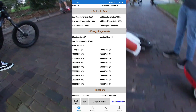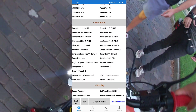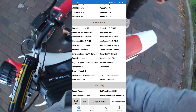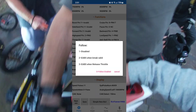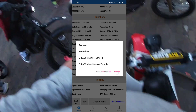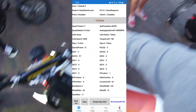Moving down to Energy Regenerate — that is your regen settings. I have my battery rated capacity set to what my battery holds. I'm not using regen so I don't need it, but if you want to, down here in the Functions you can change the Follow setting to determine how you use regen: either with a brake or when you release the throttle.